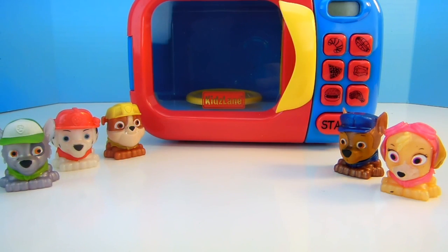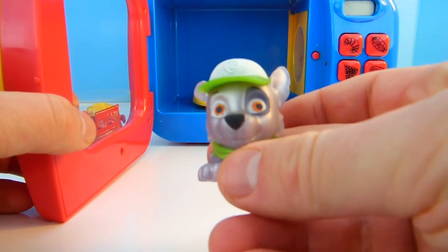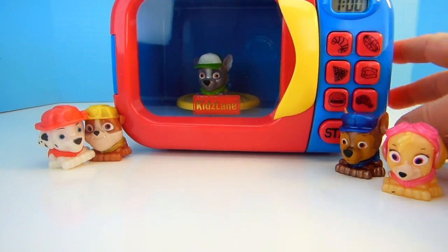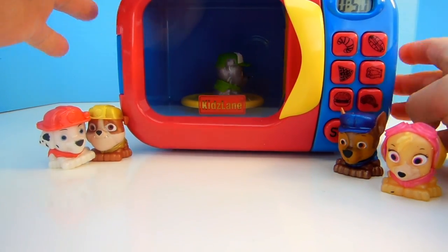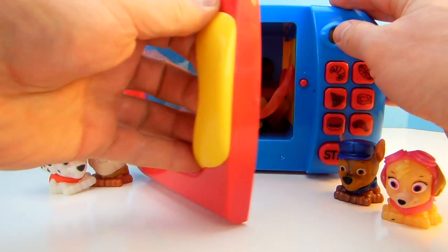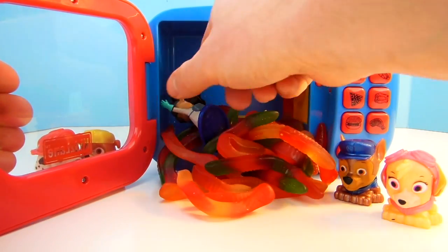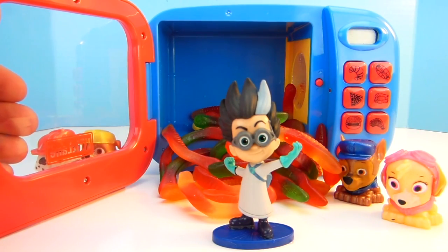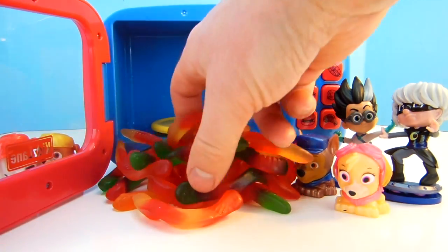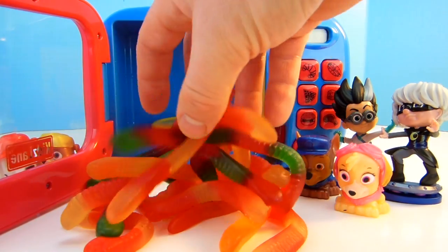What character should we put in the microwave next? How about Everest? Let's put Everest in the microwave. Press our Magic Buttons, press Start. Oh look at that — what did we have? Oh it's filled with Gummy Worms! Yay! And who's this? It's Romeo, Romeo from PJ Masks. Oh there's so many Gummy Worms. Do you like Gummy Worms? This is maybe too much to eat at one time.